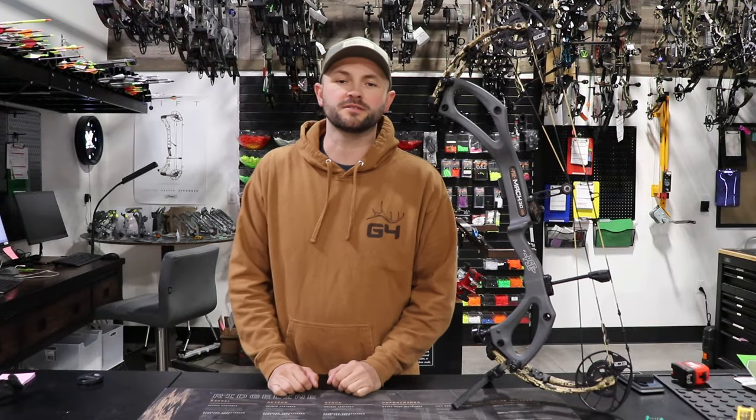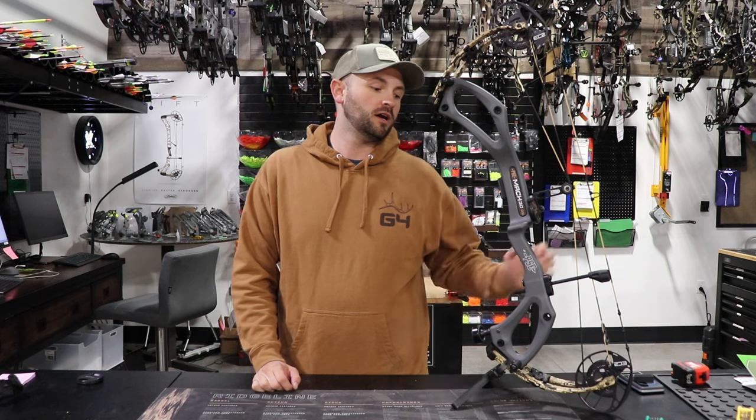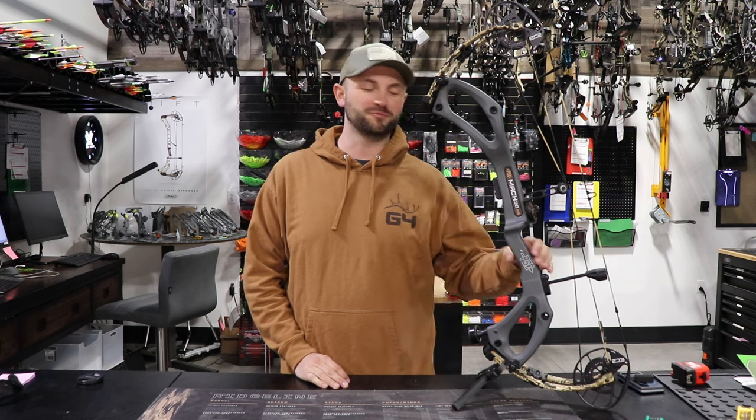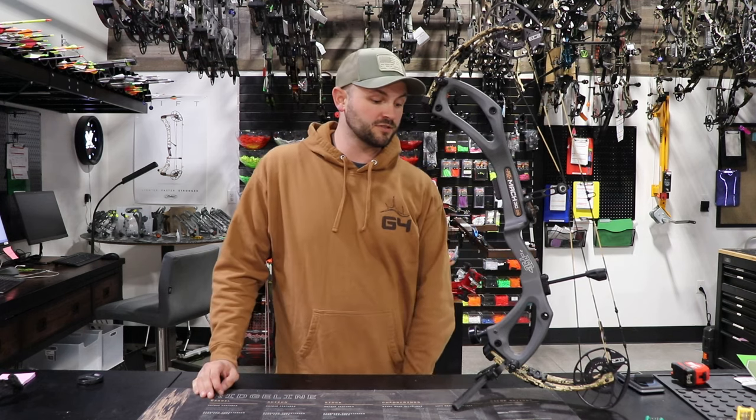Welcome back to Inside Out Precision bow review. Depending on where you are in the country there's been either a lot of hype or no hype around this new PSE Mach 30 DS.